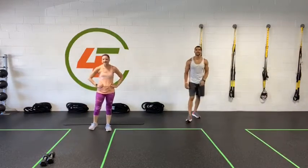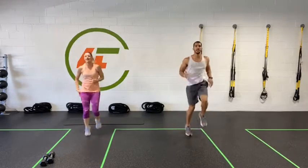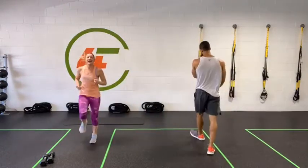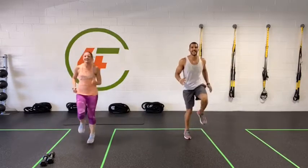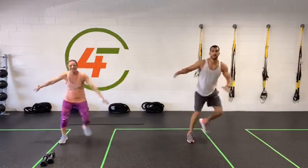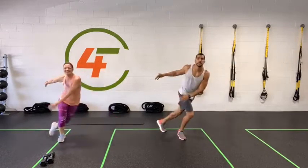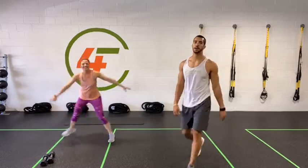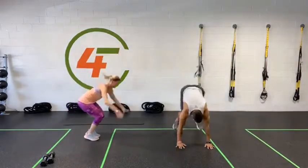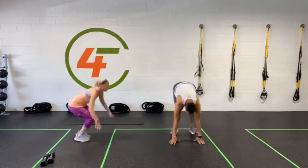Round three — last one! Three, two, one, all right let's go! This is round three, keep it intense, keep going strong. You got it. Skaters — let's go. Keep it up. We love burpees! Yes we do! We love burpees — how about you?